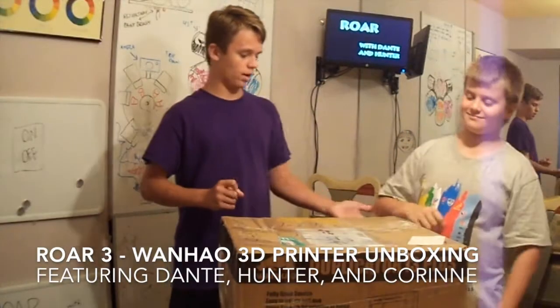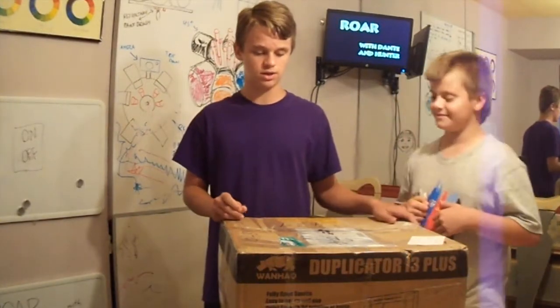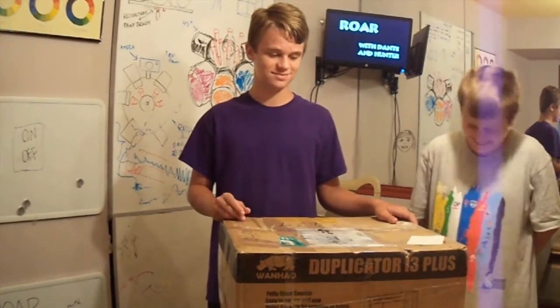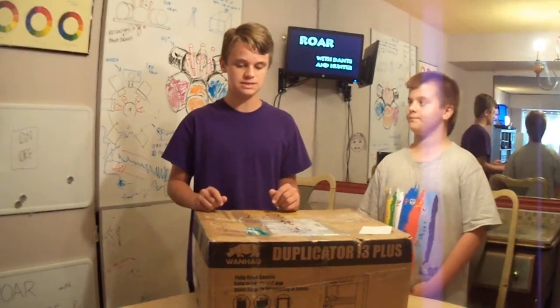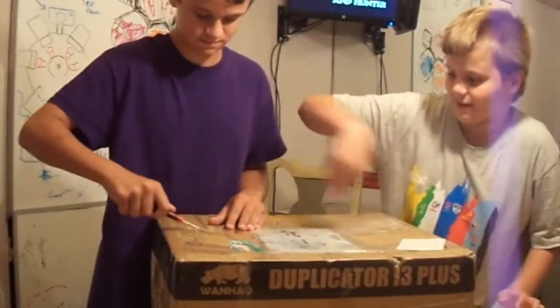So, today we're opening the Wanna Hope 3D printer. We're going to be just showing you what's inside. It's a 3D printer — it's just to make a few pieces for the NeuralJet. It's so bad.